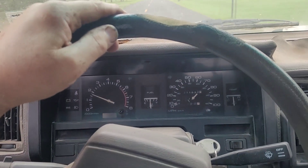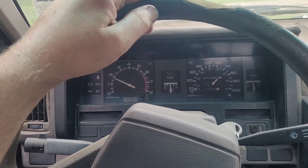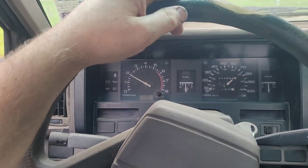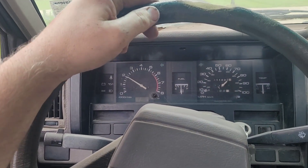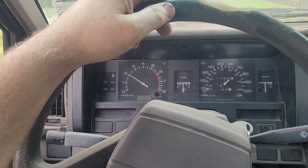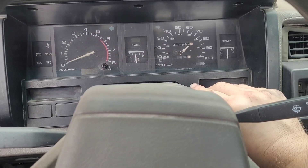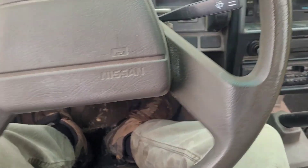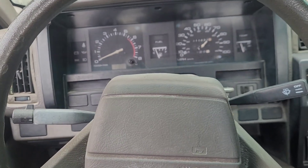Everything else seems to work. It's not running hot, but I think the timing is off — it's got kind of a dead spot in it. I'm going to have to put the timing light on it to see. Other than that, it's running good — it's not backfiring or anything, but it's got not enough pep. It drove good, handled good, shifted good. It just doesn't have a lot of pickup. I think the timing is probably off, so I'm going to have to check that.